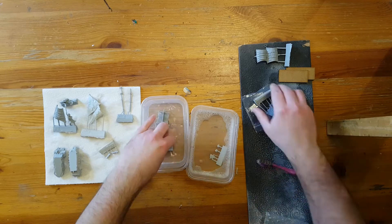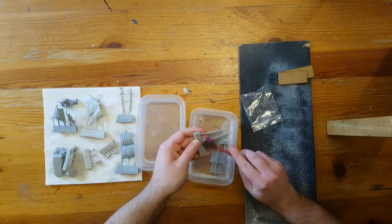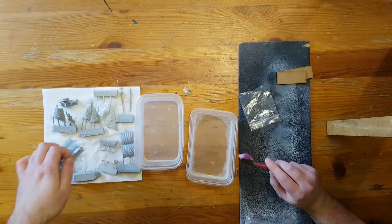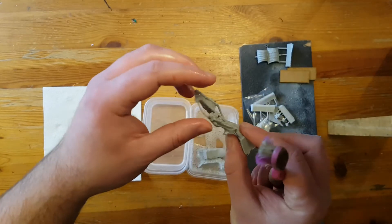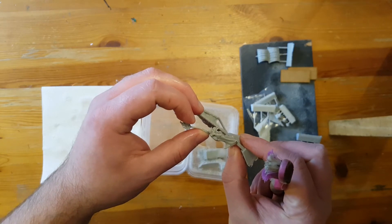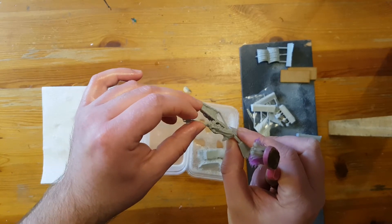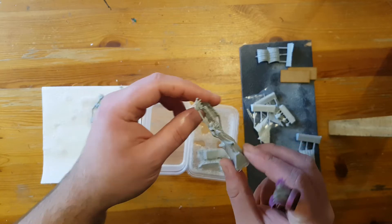Then another pot of clean water to rinse them off and leave them out to dry. You may notice that some of the long spindly bits, like the masts and some of the figureheads, come out of the mould slightly bent. One way to help with that is to warm them up in warm water and then very gently bend them back. Since we've got warm water out for the washing stage, we may as well combine those steps. Just be sure to be very gentle when bending these parts as they are quite fragile — if you bend them too far or too fast, they will shatter.